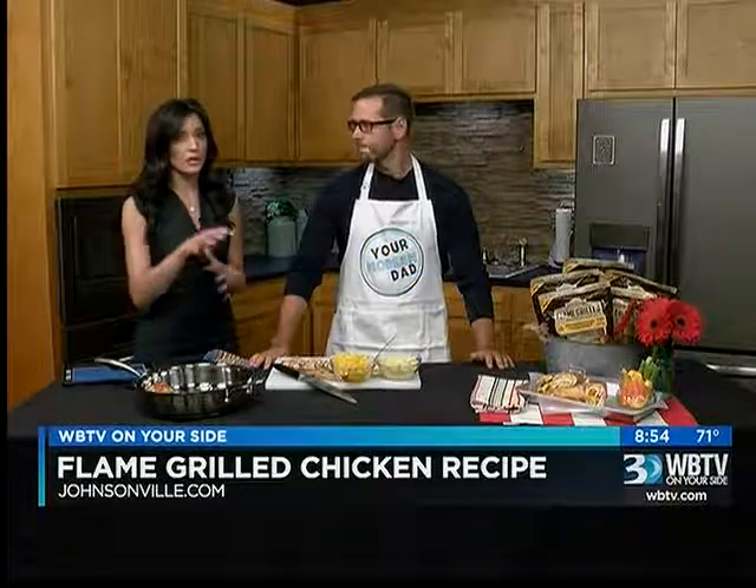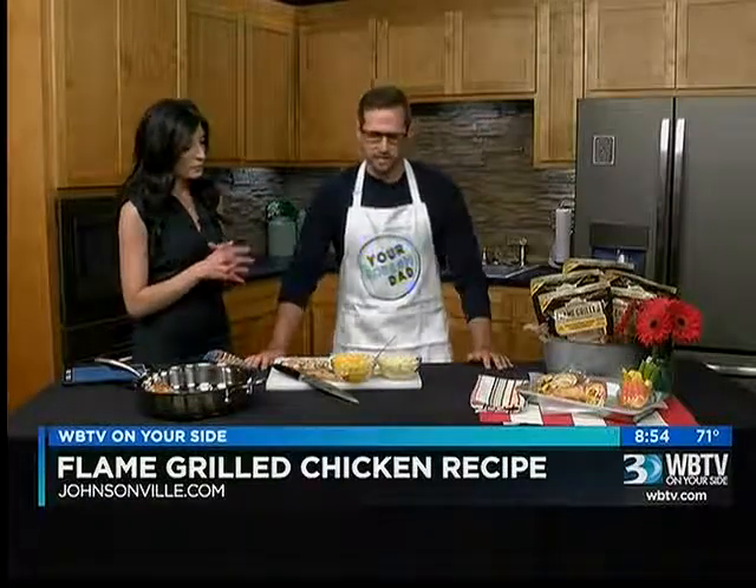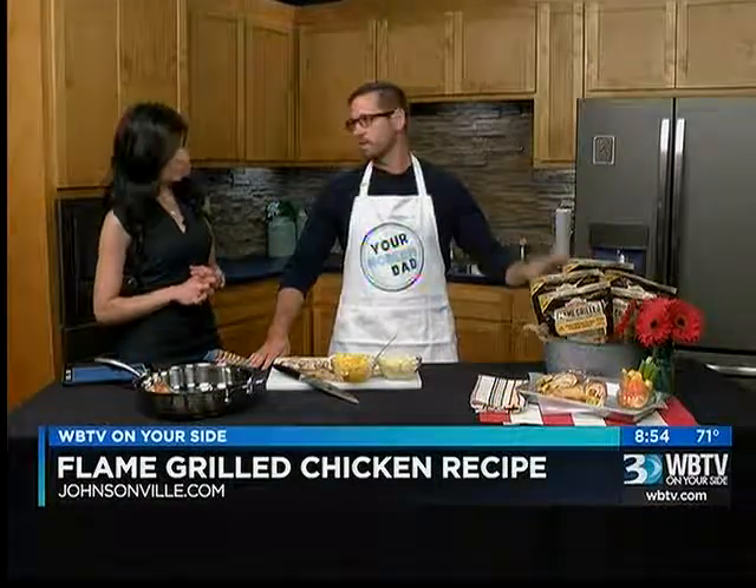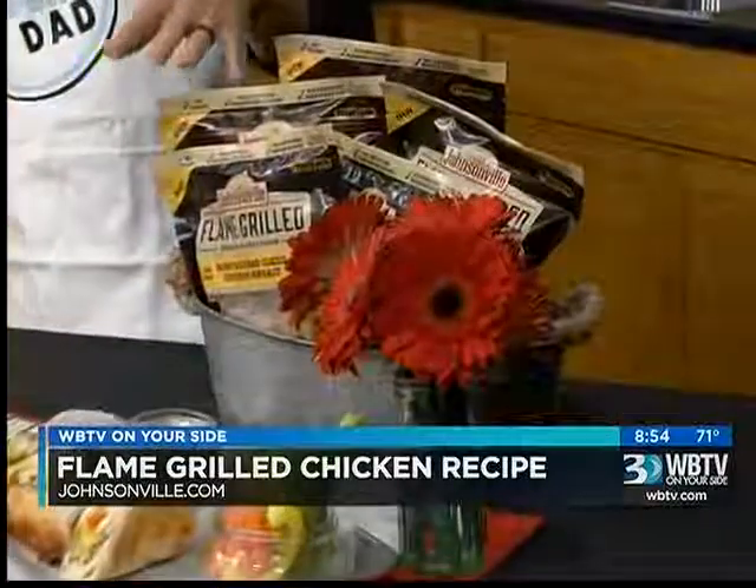So tell us about your connection to Johnsonville. I've actually been working with Johnsonville for about the past year. They have a huge line of products — in case you don't know, they've been around for 71 years. This is one of their new products and it's a great product. It's perfect for someone like Brigitte who was talking about the no sugar diet — I was on that same diet. You can take one of these out and within two minutes you're ready to go.